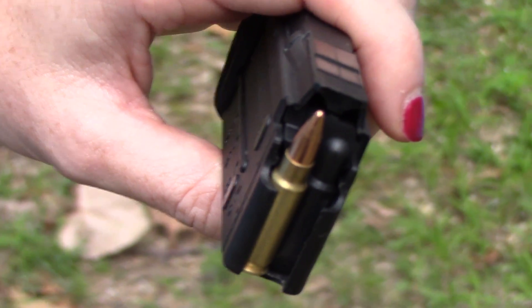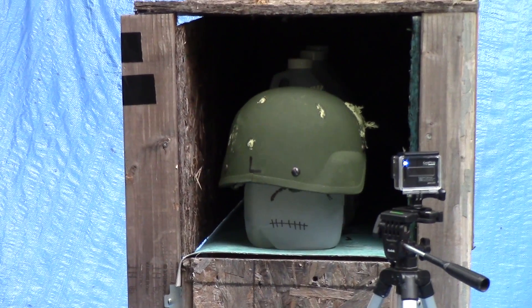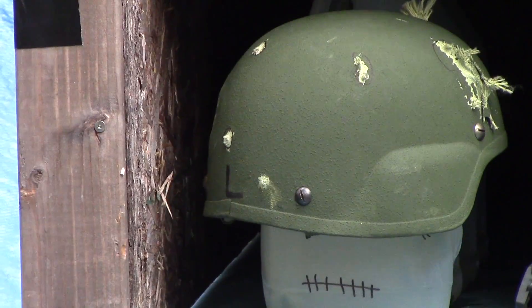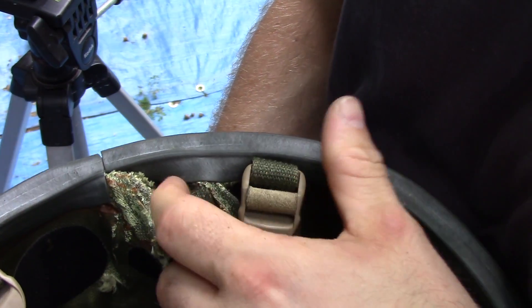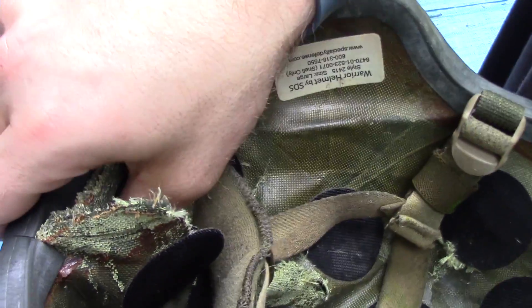Here is Elite Ammunition's 55 grain penetrator round. Let's begin with our 5.7 pistol. Here's our 55 grain penetrator round entrance. No exit, but that pulled it out pretty far away. I mean, there's a huge dent there. Bob's got a dent in his head. But no pass-through.